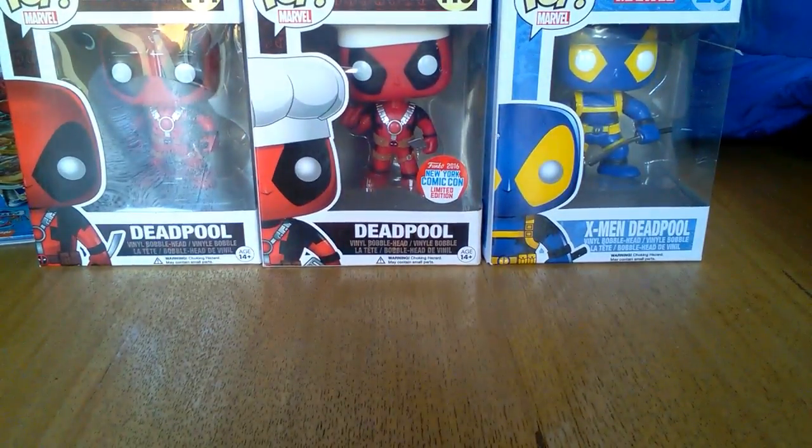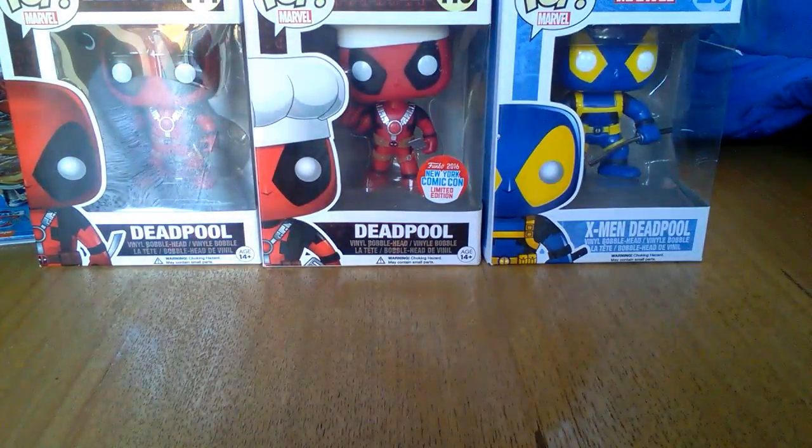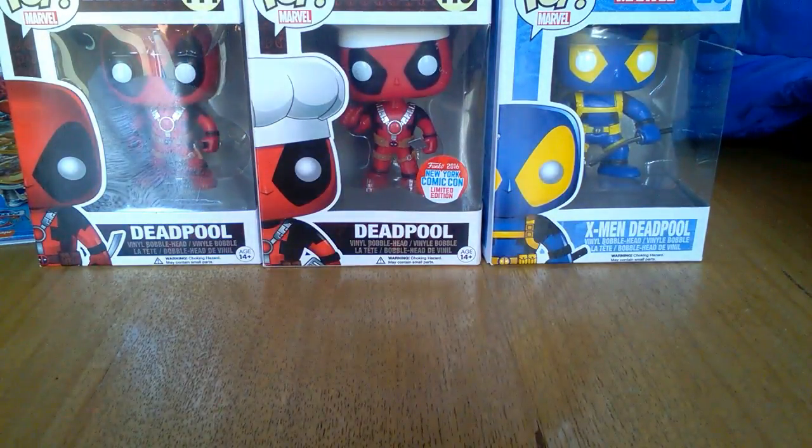Hello and welcome back to another episode of GMT News. This is the third and final part of this episode, which is unboxing the last but not least X-Men Deadpool, which is kind of taking the mickey out of Wolverine.